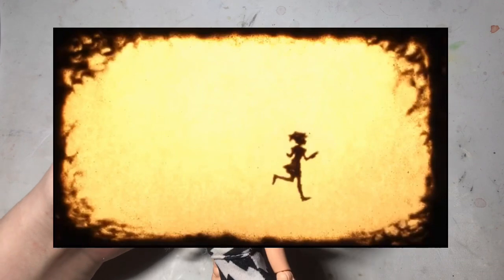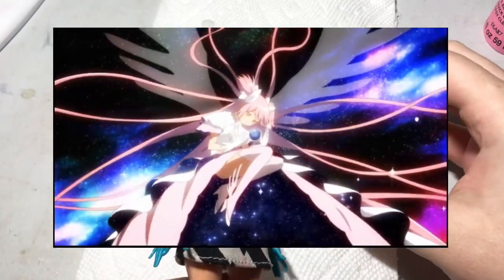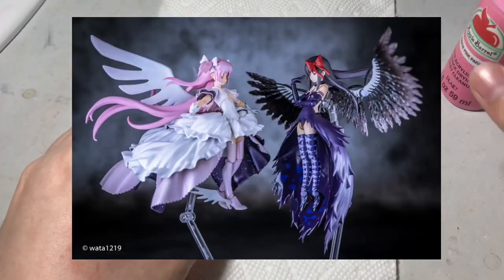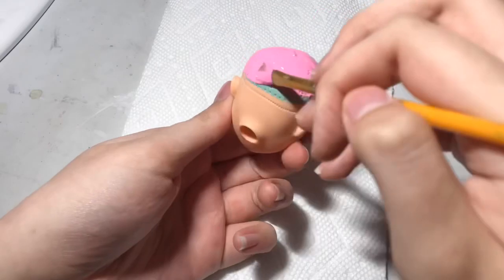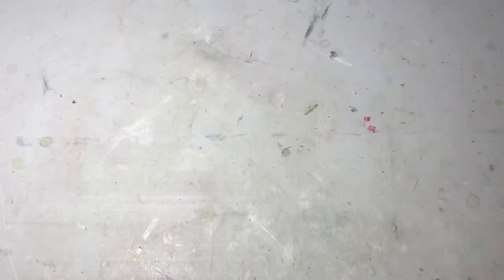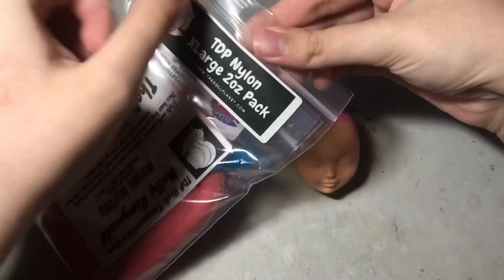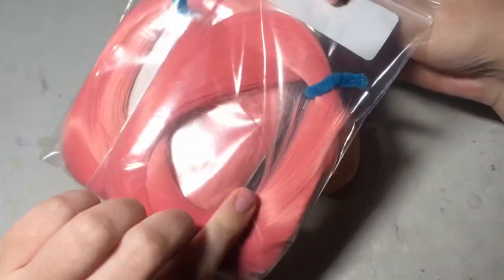Specifically Goddess Madoka, or Ultimate Madoka, however you prefer to call her. I have both figmas of Madoka and Homura and I love these outfits so much, so I really want to make dolls of both of them and put them as a set. The Homura video probably won't come for another month or so because these dolls are just so detailed and it takes a lot of my energy to make them.